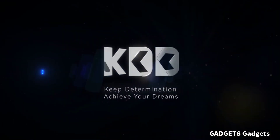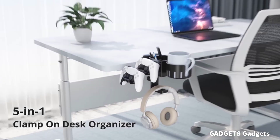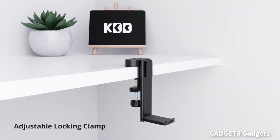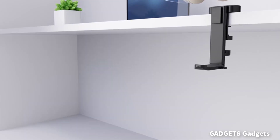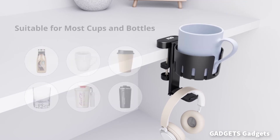Our versatile 5-in-1 clip-on desktop organizer allows you to make the most of your space. This organizer stand can hold headphones, cup, controllers, mobile phone, and pens at the same time. It keeps your desktop organized and your essentials close at hand, making your work more efficient and effective.